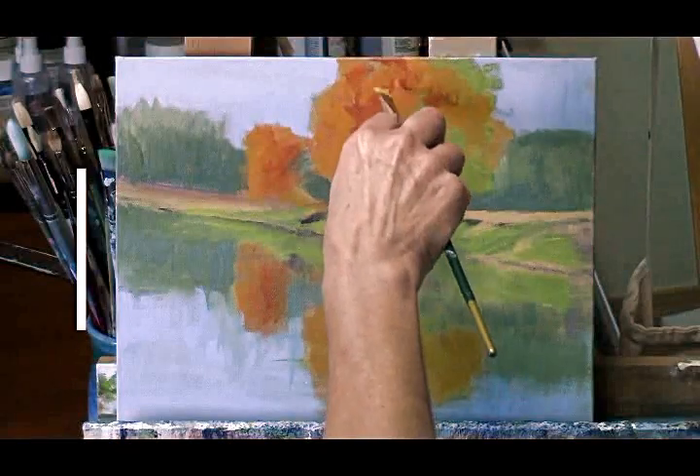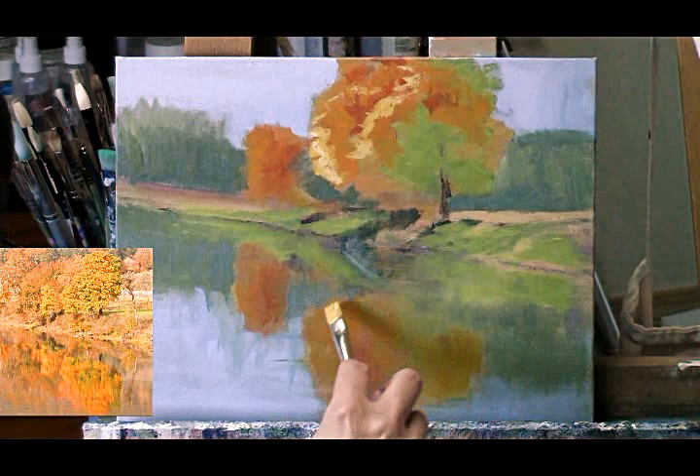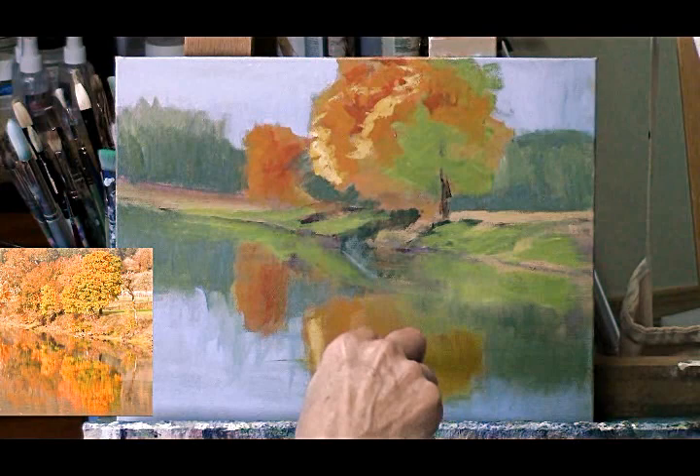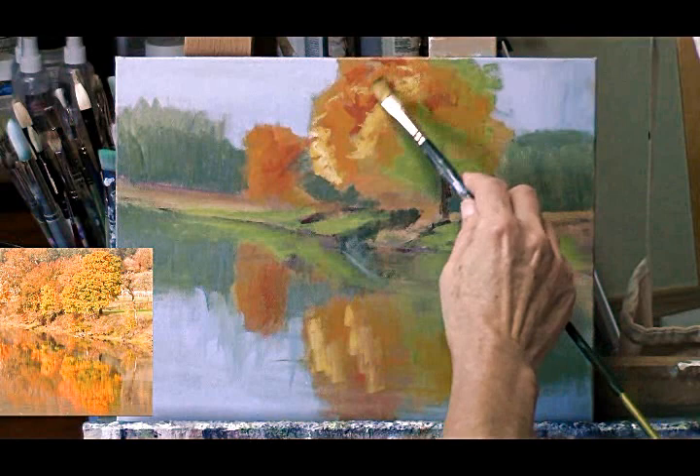Hi, Karen Olari here. Today we're going to talk about painting reflections in acrylic paint. Once you get a couple of techniques under your belt, you'll find painting reflections is very easy and very satisfying, and I think you'll enjoy it a lot. So we're going to work on this little painting that I've started of a few fall trees being reflected in the water, and this is one of those reflections that's really fairly clear and distinct.